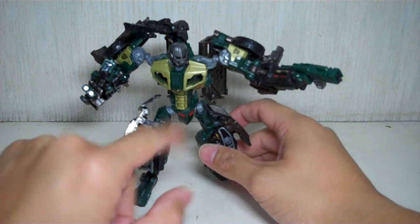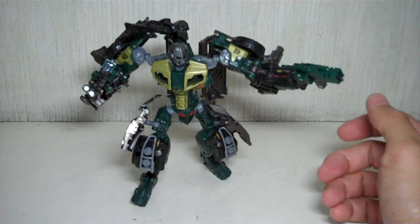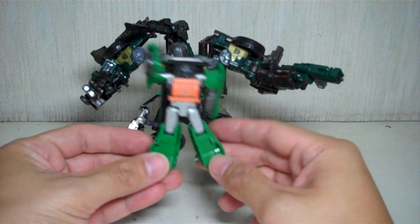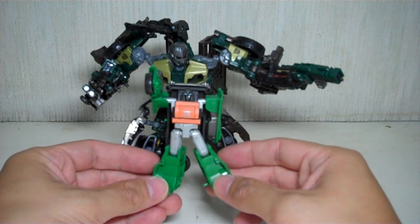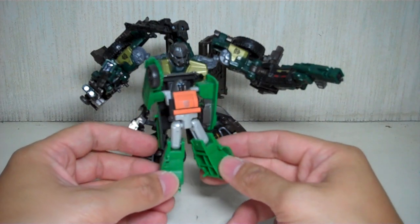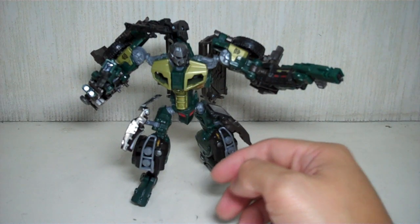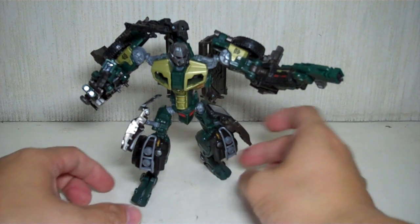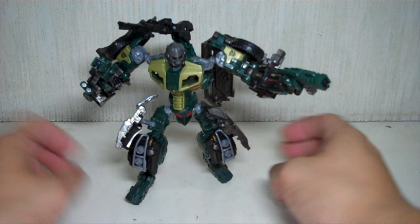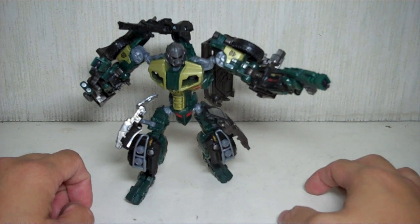He's got pine green and some gold, which really is an allusion to his G1 self. Braun was also reincarnated as a Legends Class figure in the Transformers Universe line about a year ago, and it was pretty cool — a good homage to the Braun we grew up with. But the upgrade into a Deluxe Class figure with the movie line is just splendid, brilliantly designed, and I cannot be happier having this figure.